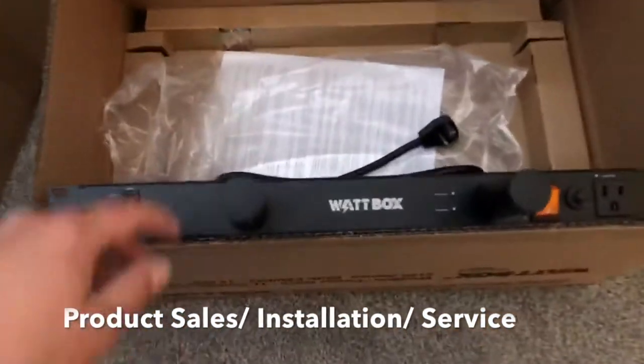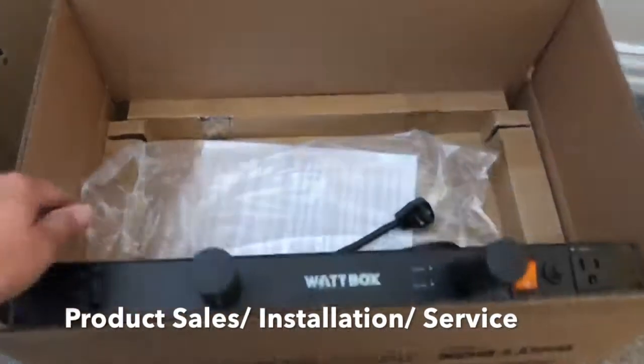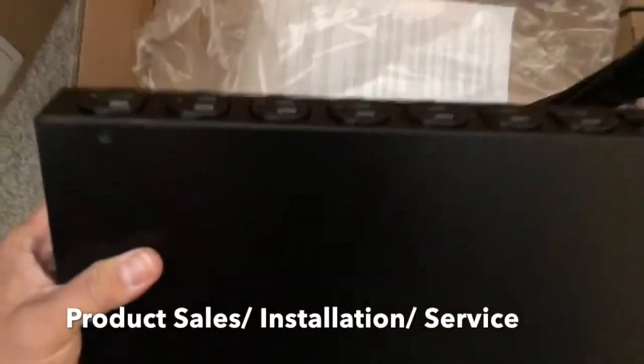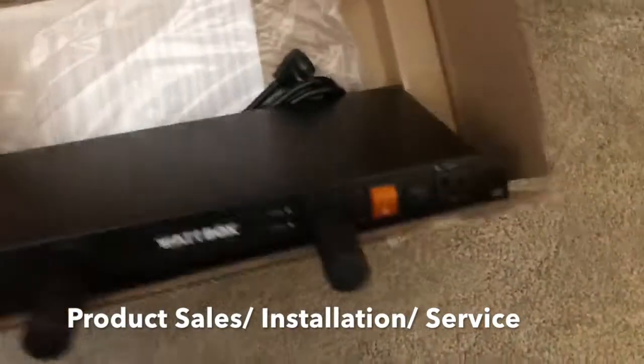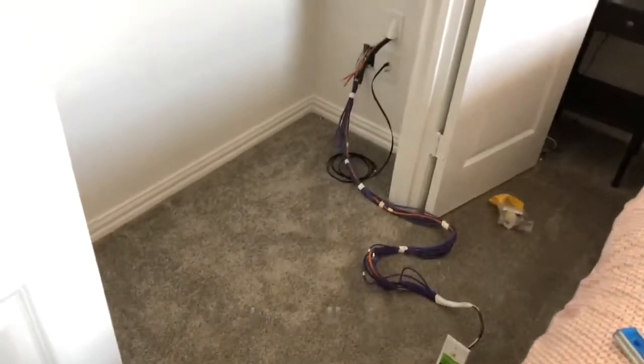I always like to put in this walk box white strip. This helps with being able to see all your equipment, but also functions as a power strip and surge protector. Then I can just slide this right into a closet like this where all our pre-wiring is.